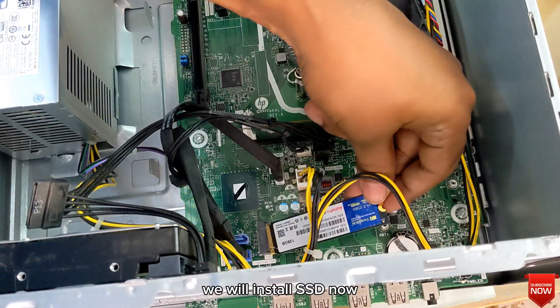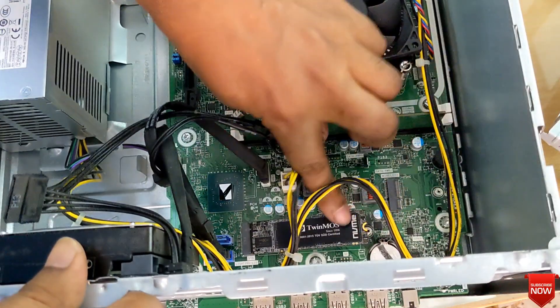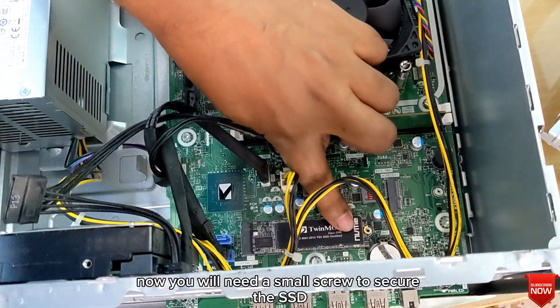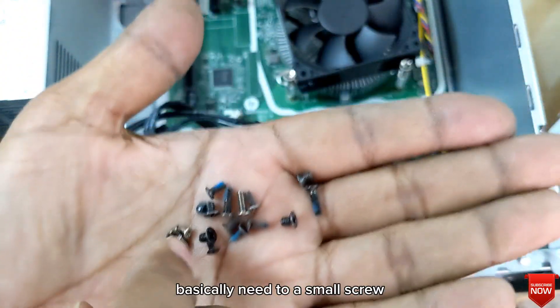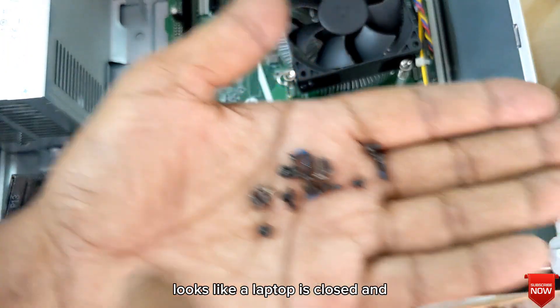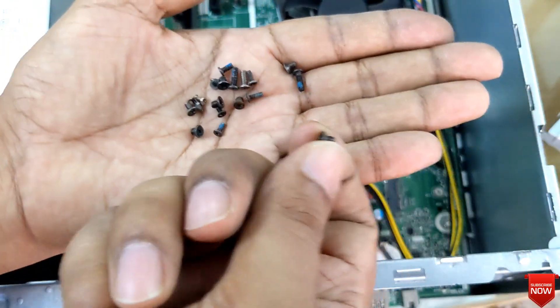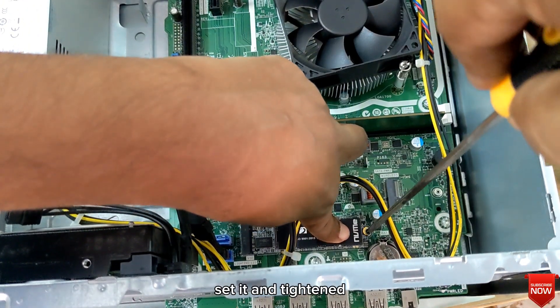We will now install the SSD. We need small screws to secure the SSD — basically small screws that look like laptop screws. Set it in and tighten to secure the adjustment.